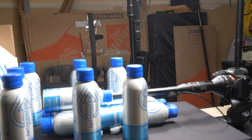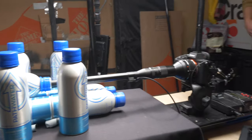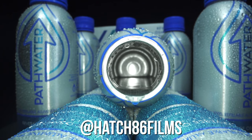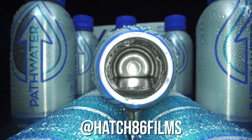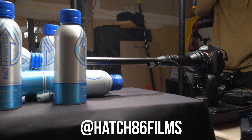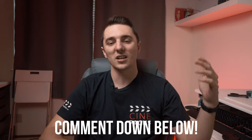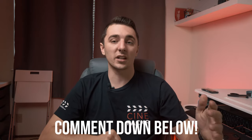This is more of a specialty lens. I definitely probably would not buy this lens unless you're doing product photography, where it can definitely be useful — but for everyday shooting, probably not. I'm going to link it right down below so you guys can check it out. If you're in the Bay Area and maybe want to rent this lens, make sure to hit up my guy Hatch86 Films — I'll link him below. Comment down below and let me know some ways that you guys would use this lens.